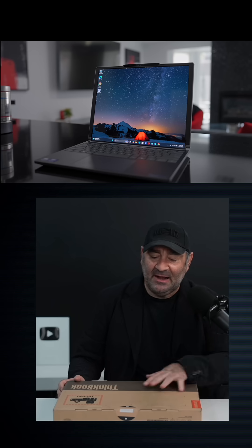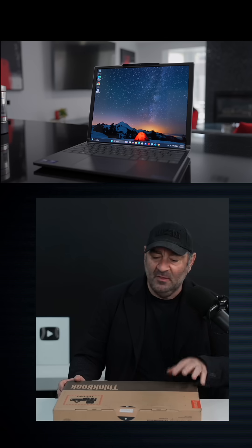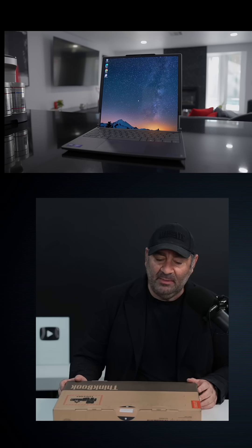We're going to get it right out of the box. It's running Lunar Lake Core Ultra 7 258V. This one has 32 gigabytes of very fast memory. It also has, I believe, a terabyte of storage, which should hopefully be user-upgradable. I'm not sure — I have to look at this for the first time right now.